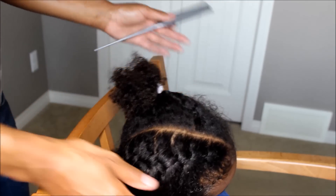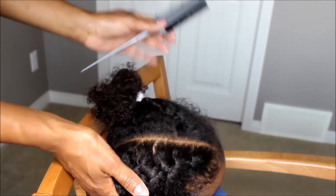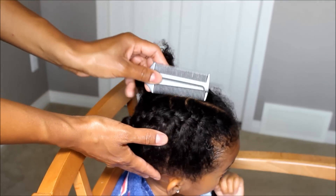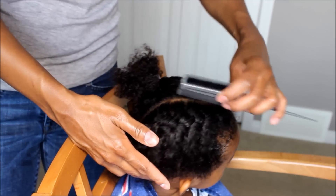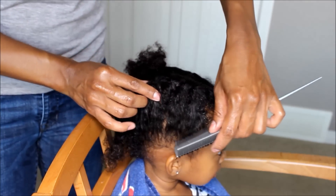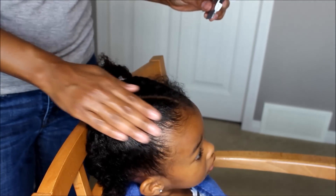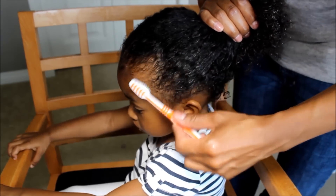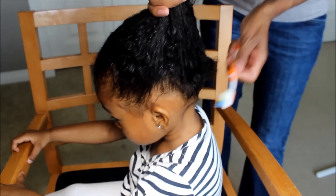So see these lines here — all you need to do is just get your comb if you don't like the lines, and you just comb it, make it nice and neat. Same with this side. I'm just going to put some gel around the edges.